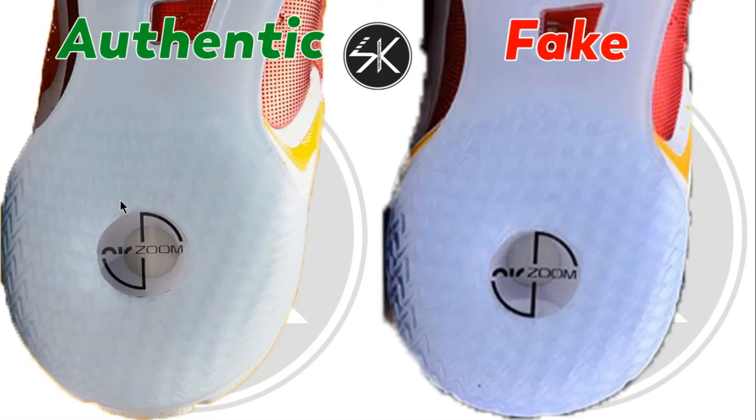You can see here, looking at the outside — around the Air Zoom unit there is a little bit of a gap on the authentic, it has a limited space. But on the fake there is no space on the top or the bottom.